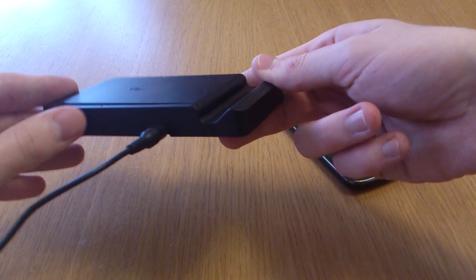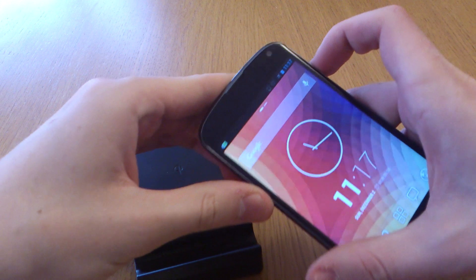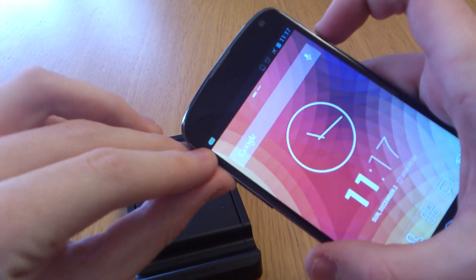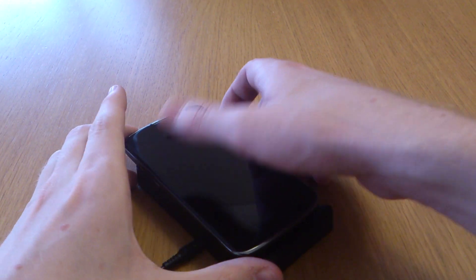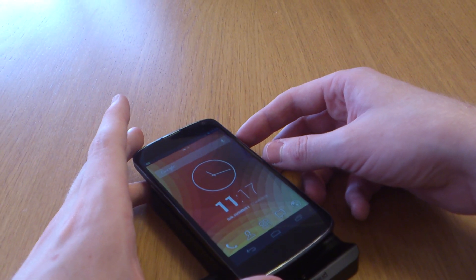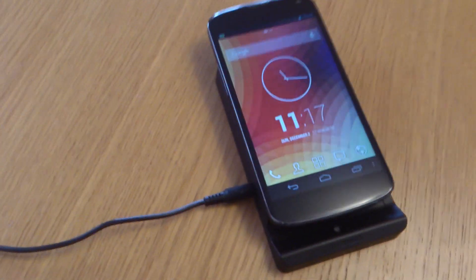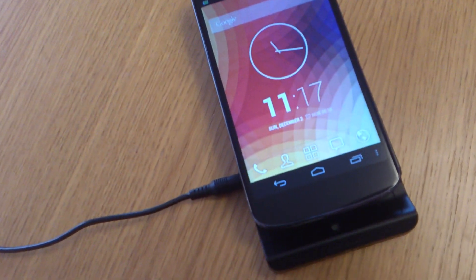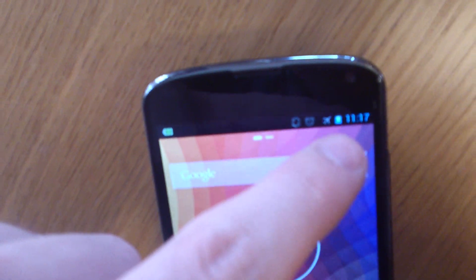As you'll see, it's a nice matte black, simple design. It's going to be hard to pick up from this first angle, but it's on 88% there. I'm going to place it on the stand, and you'll see that on the battery there is the charging sign.